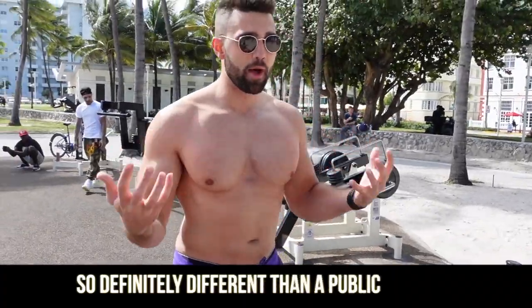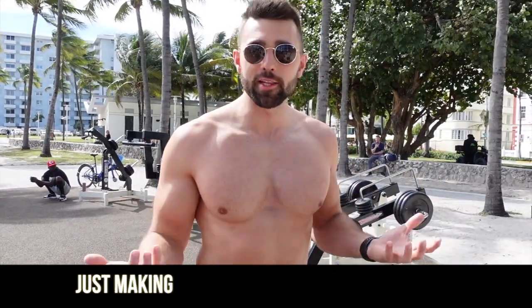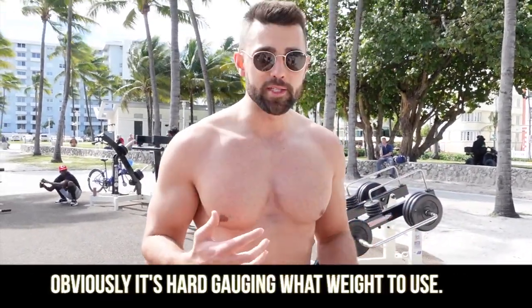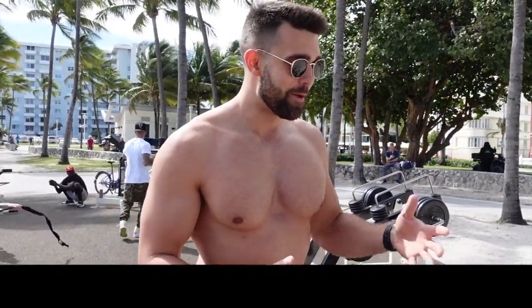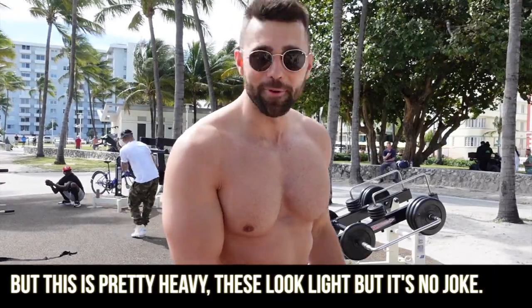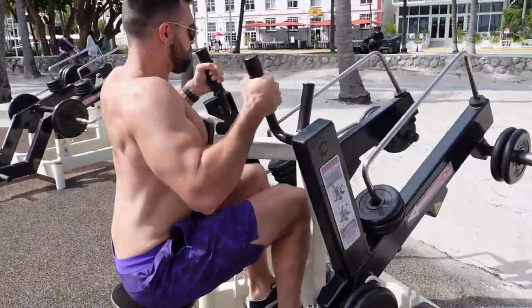This is definitely different than a public gym — push/pull — so we're adjusting the workout we were going to do and just making the equipment we have work. It's hard gauging what weight to use, so if we have the wrong weight we just put it down and get the right weight. These look light but it's no joke — let's get it, let's go. We make it work.